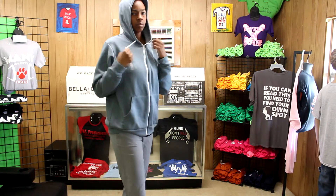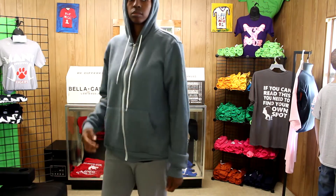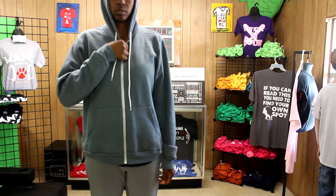I like the contrasting colors of the strings and the zipper lining. That's something that I feel makes this hoodie stand out a bit from the competition.